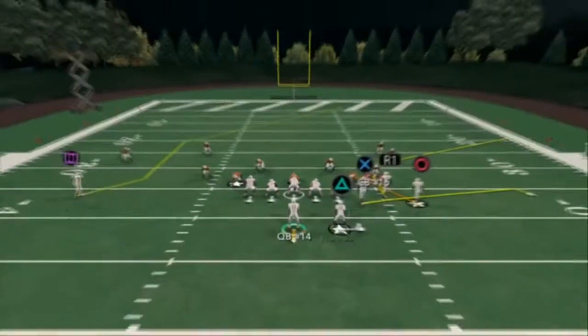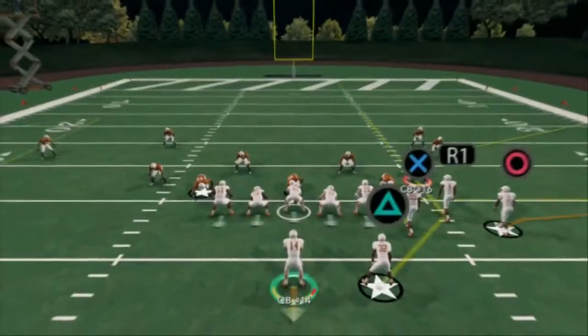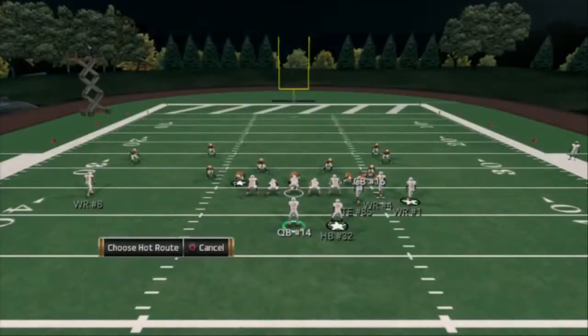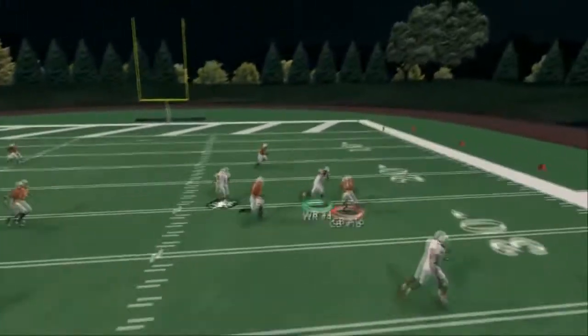Same setup — and the beauty is you can do it out of any play. You don't have to have the corner route; you could just put a smart-routed out route, and it's the same exact concept. Cover three — and voila, it splits the zones perfectly.